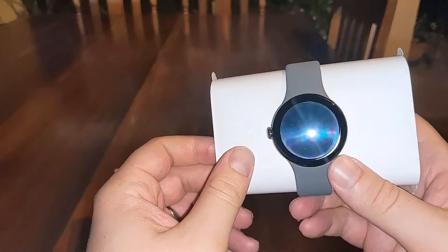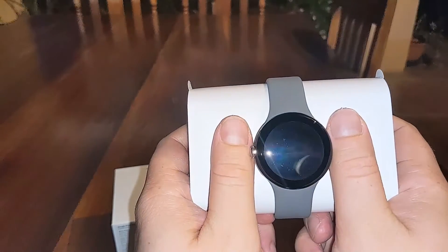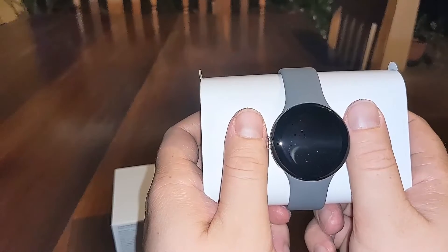Size-wise, if I put my thumb next to it you can get a sense of the size — it's not that big. I'd say it's relatively small.